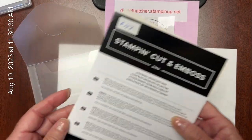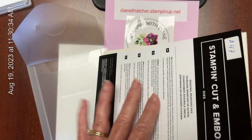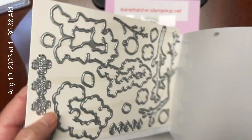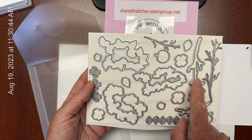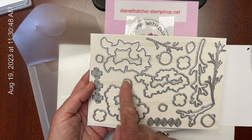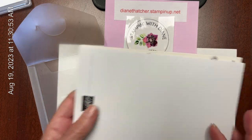And the dies — there are 19 coordinating dies that come with this set. We've got the branches that you can cut just by themselves or around the stamped image, the apple, the flowers, individual leaves, etc. Lots and lots of versatility with this stamp set.